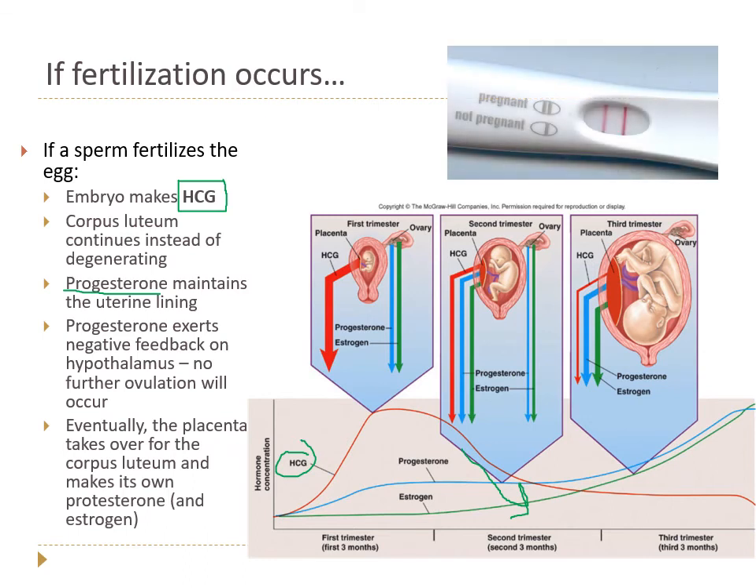HCG is the hormone that turns a pregnancy test positive. If you are not pregnant, there will still be one line — that's the control showing the test is working. Not pregnant is one line; pregnant is two lines. The test detects the presence of hCG, which if circulating in your bloodstream will end up in your urine via the kidneys.